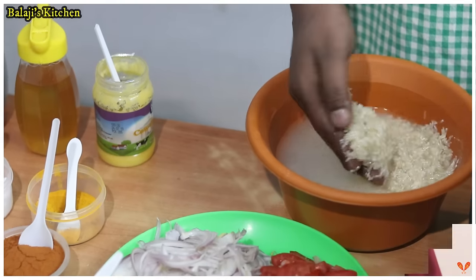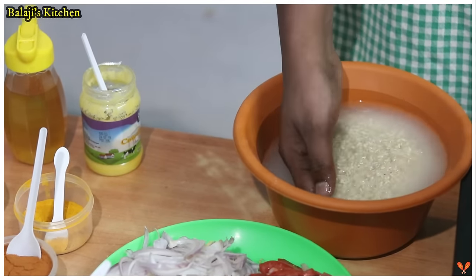Welcome to Balaji's Kitchen. This is Prawn Biryani, also called Iral Biryani. We are going to make this in a cooker. It is very easy to do. This is Basmati rice.